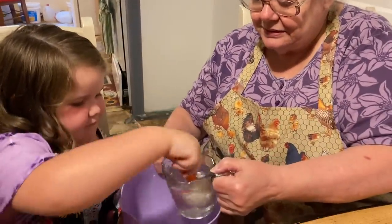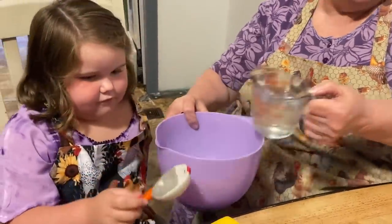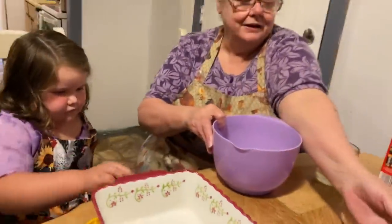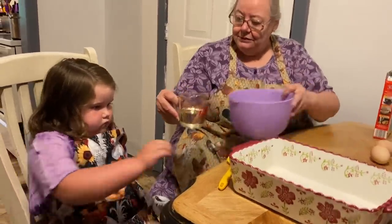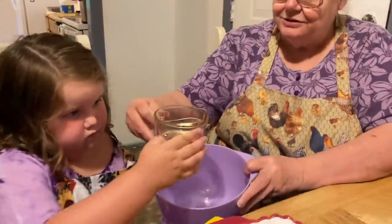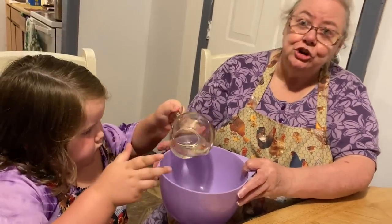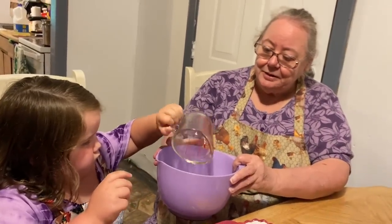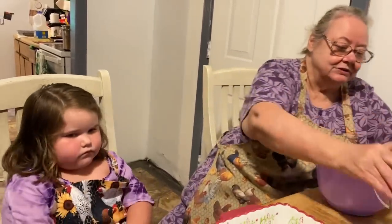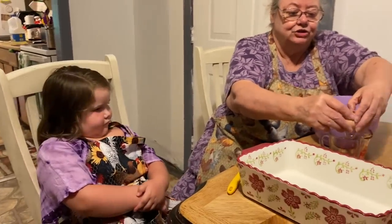One. Two. Three. Good girl. That was her water. And then we have to put a half a cup of oil. I hope we're going to just pour this in there. Can you hold it and pour it in there? She cooks with her daddy all the time — they bake. And she helped him fix breakfast this morning. I'm going to do the eggs for her, and then she'll pour them in.